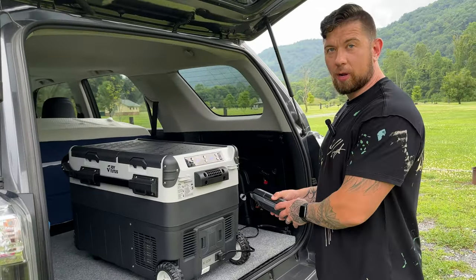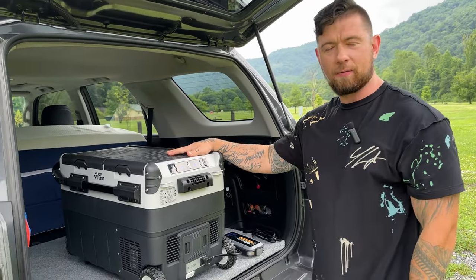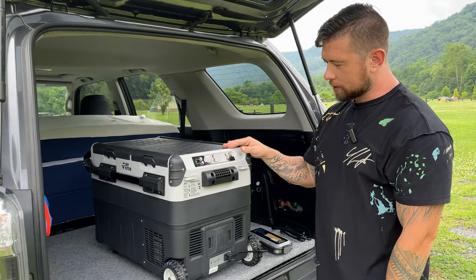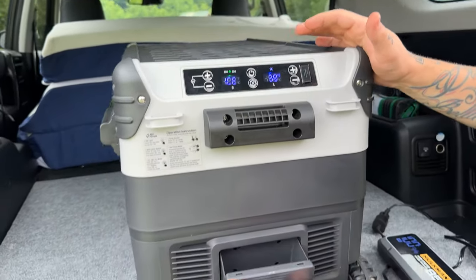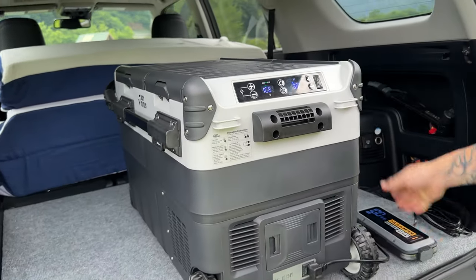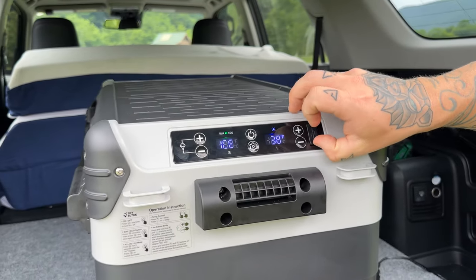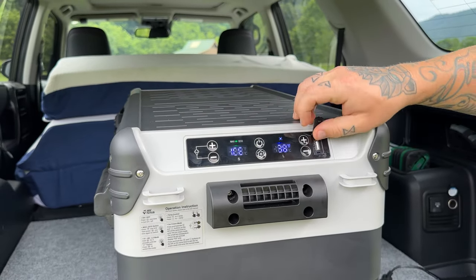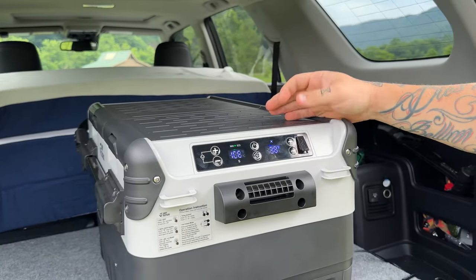The car is off and we're actually running the power from an external source right now to keep everything nice and cold. Over here, this compartment is for the portable battery that you can add optionally — we're using our Hulkman. Right here you also have a USB port in case you're using your 12-volt and want to charge your phone at the same time.